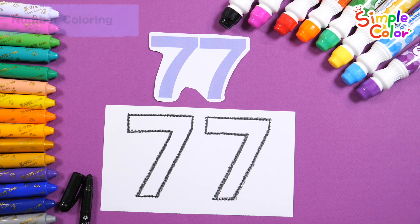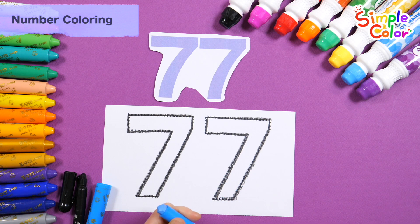Very good! Wow! Shall we color it with baby blue crayon?